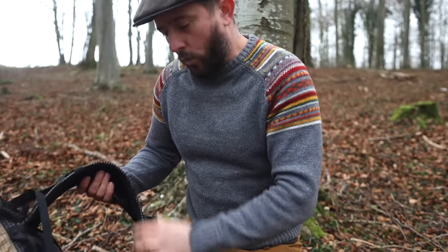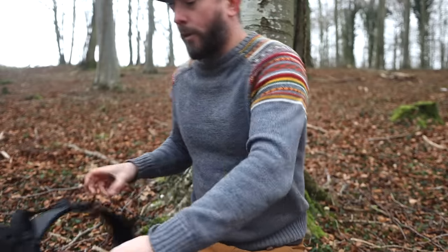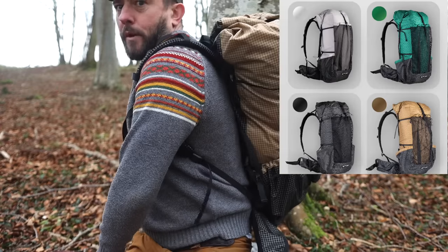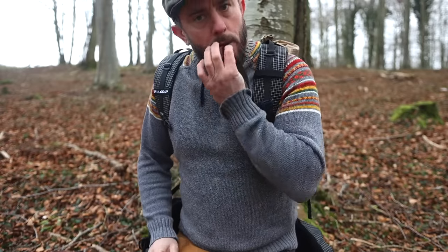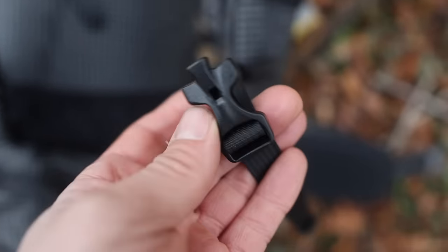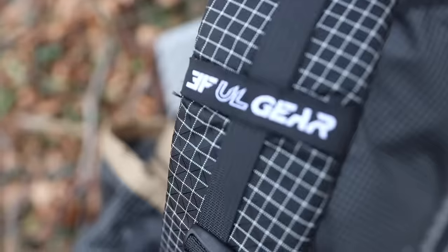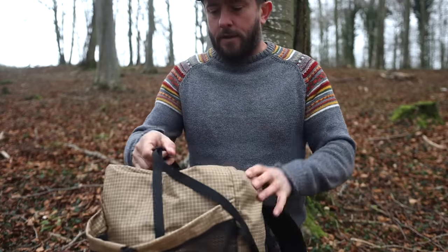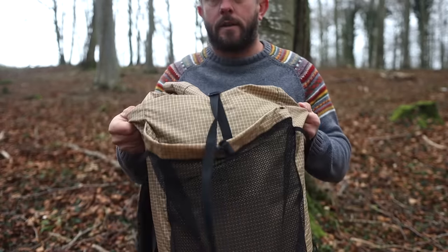It has a sternum strap, a waist strap, and a whistle as well. It comes in different colors but I went for the khaki brown as it matches the Lanshan 2. The sternum strap has a safety whistle on it, and there are attachment points if you want to hang stuff — there's a little loop for your GPS, bottle, GoPro, or whatever you want.